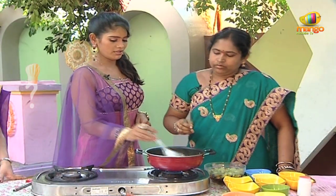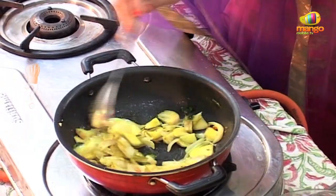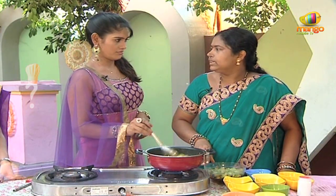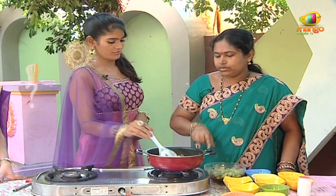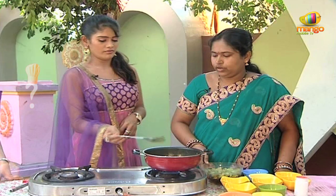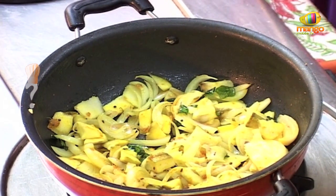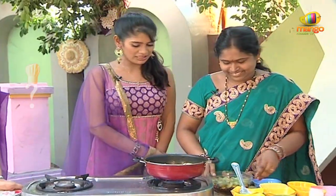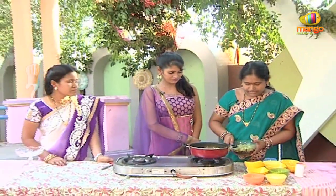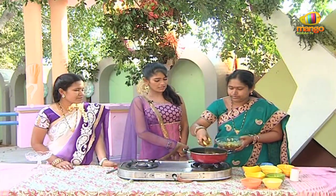I will cut some up in a small pot. We will cut some pieces and cut one piece. The small piece will be cut. It is a mugga. The mugga is cut on the top.